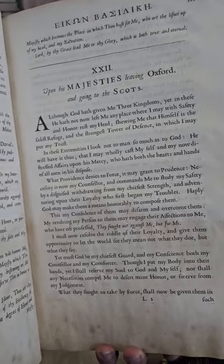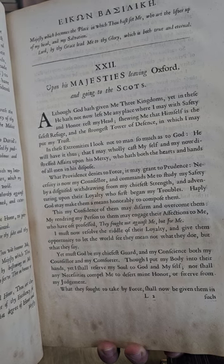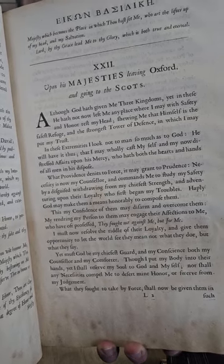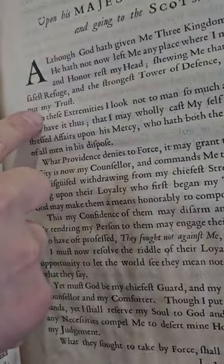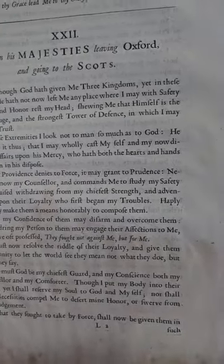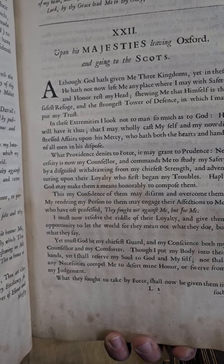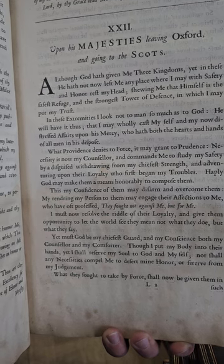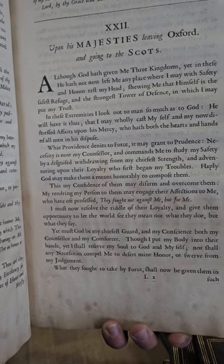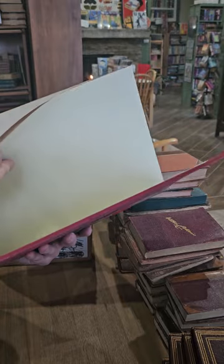Chapter 22, upon his Majesty's leaving Oxford and going to the Scots: 'Although God hath given me three kingdoms, yet in these he hath not now left me any place where I may with safety and honor rest my head, showing me that himself is the safest refuge and the strongest tower of defense in which I may put my trust. In these extremities I look not to man so much as to God.'